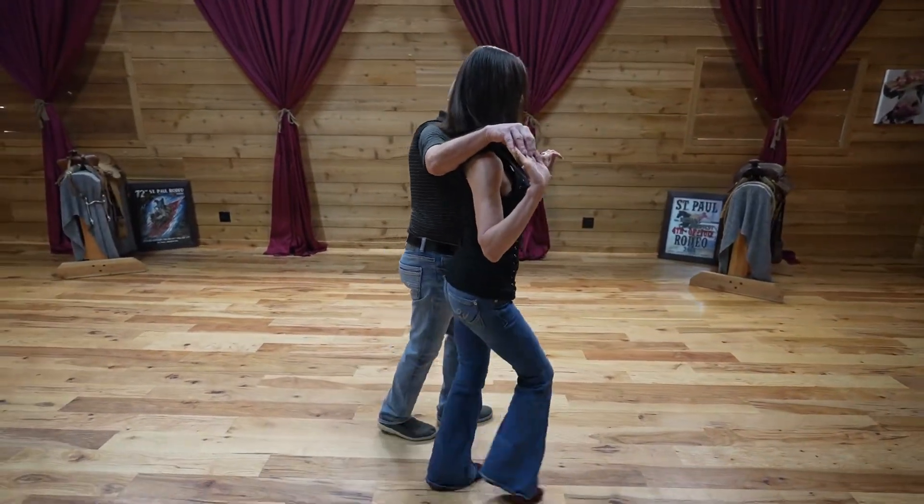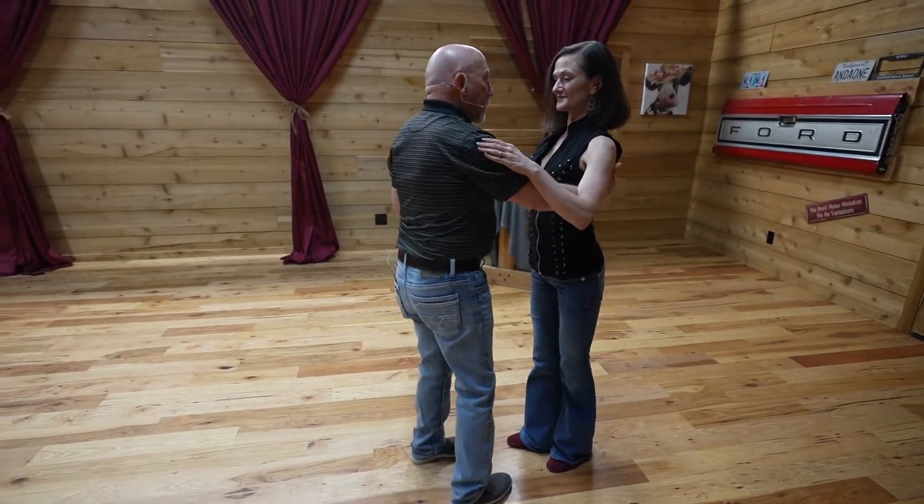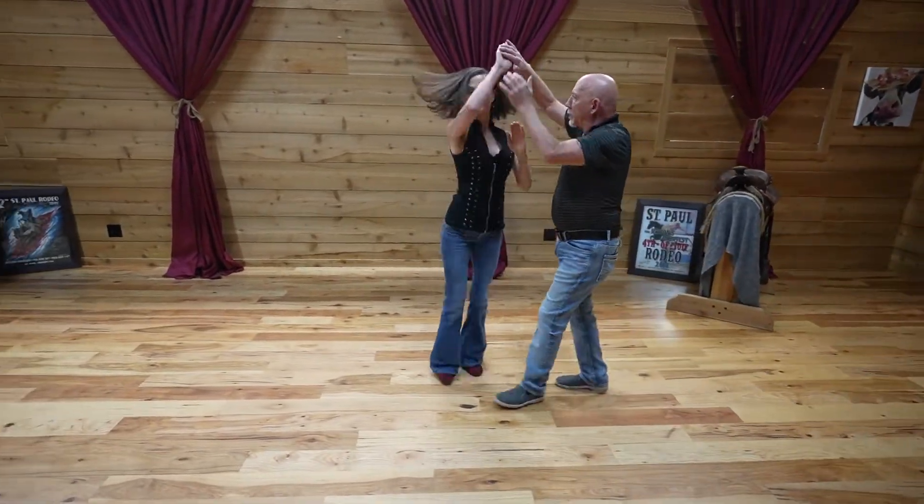Then all we're going to do is exit by getting her again out on her left foot, having her turn to exit. So we're going quick, quick, three, lift, four — hand change to sweetheart there.